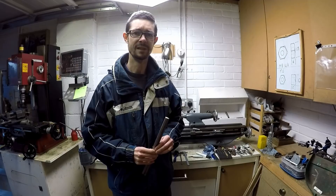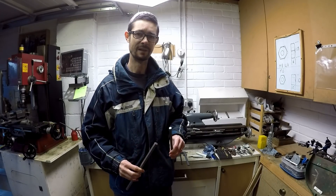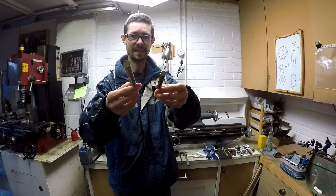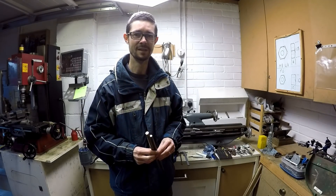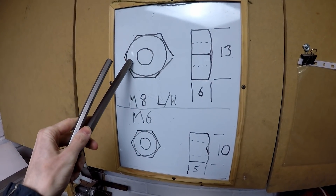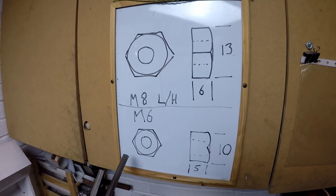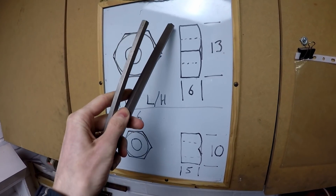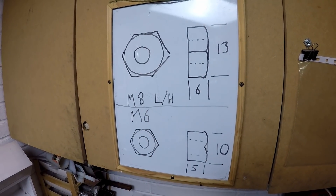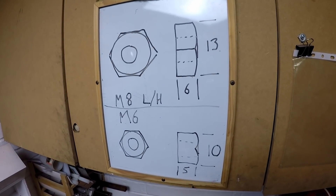I need some left-hand threaded locking nuts to go with the left-hand threaded rod ends on the tie rods. Now any normal person would just buy these, but they're actually quite expensive because they're so rare. So for the price of a couple of left-hand nuts I bought these bits of hexagonal section stainless steel and I'm going to make my own nuts. This is what I'm going to make: an M8 left-hand threaded nut times 2 and a couple of M6 left-hand threaded nuts. The M8 ones are 13mm across flats and 6mm deep, and the M6 ones are 10mm across flats and about 5mm high.